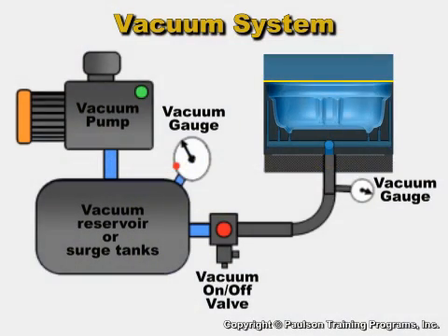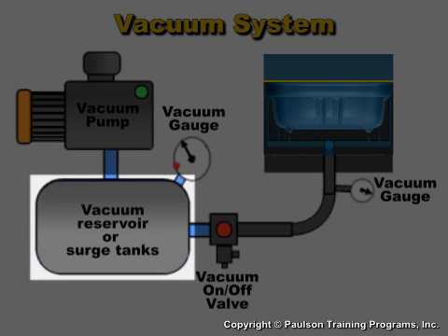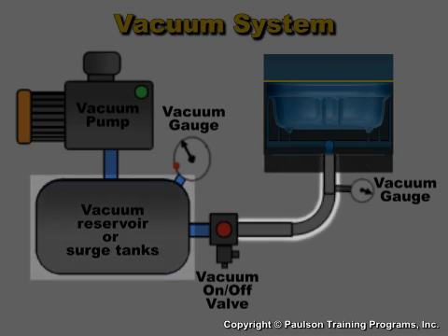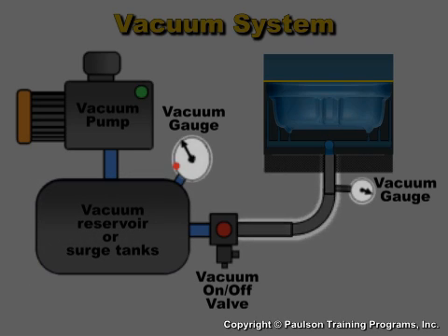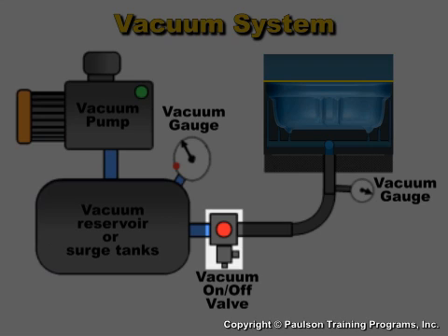The vacuum system to remove air from the mold consists of the vacuum pump, vacuum reservoir tanks, also called surge tanks, piping and hoses to connect the vacuum lines to the mold, and gauges to measure the amount of vacuum. There will also be on and off valves, and valves to control the rate at which the vacuum is applied.